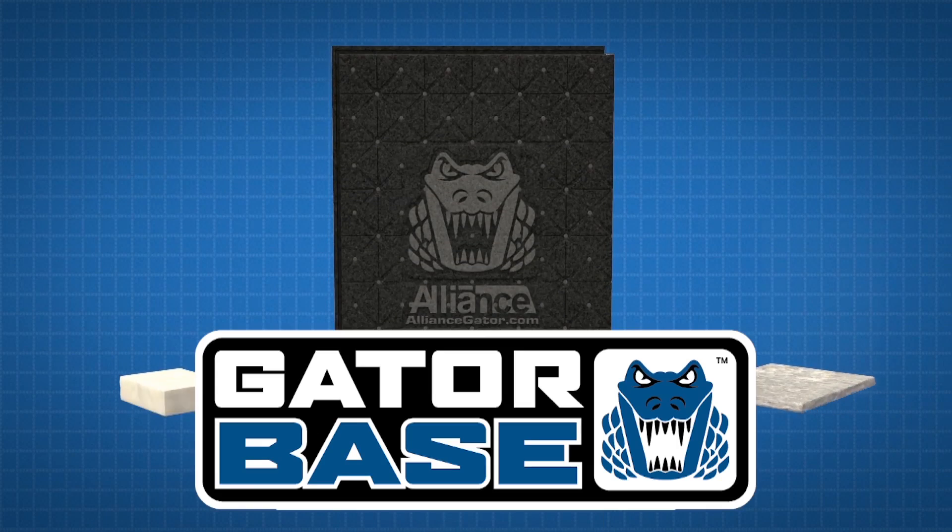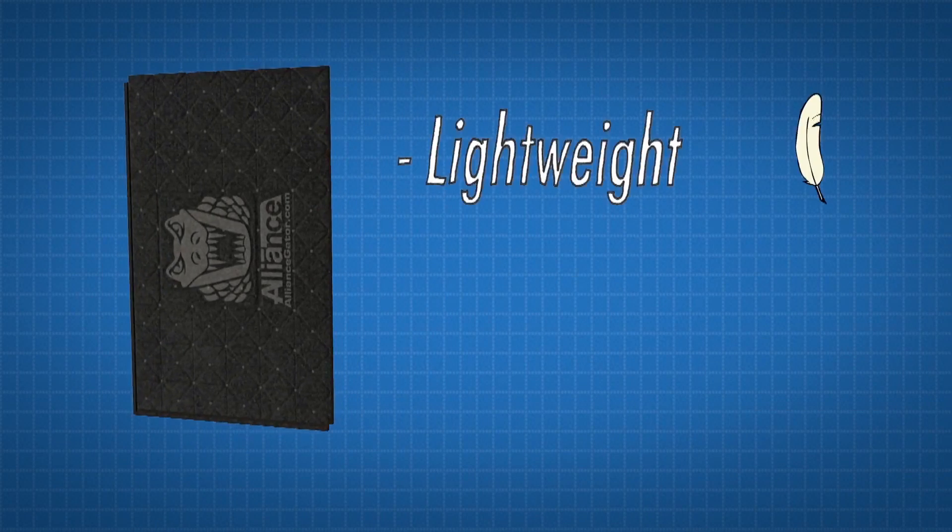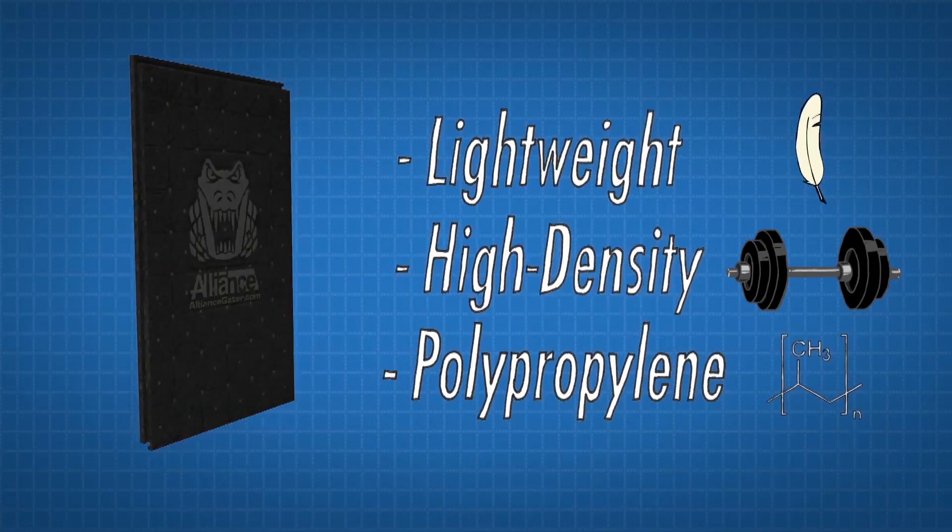Looking to install pavers or patio slabs? You'll want Alliance Gator Base, the evolution in base technology. Manufactured using lightweight, high-density polypropylene, a single Gator Base unit replaces 240 pounds of crushed stone.